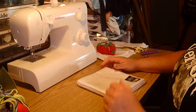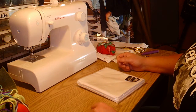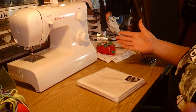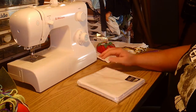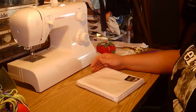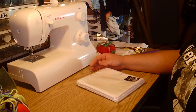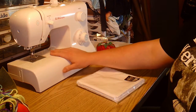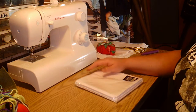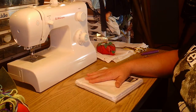Hi everybody, this is Kitsune Harui and welcome to my channel. As you can see, you can't see my face, so it must be project time. Today I'm going to be doing a very simple project for a beginner to intermediate sewing level. This can be done either with a machine or by hand — I'm going to be doing it with a machine myself, just because I have one and it's faster.